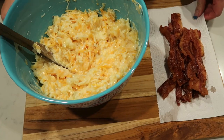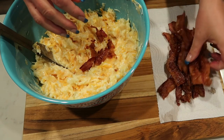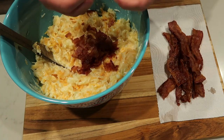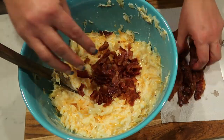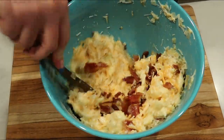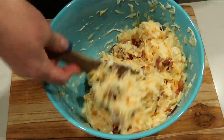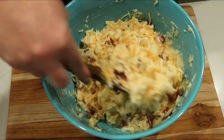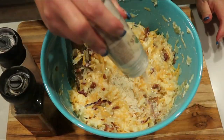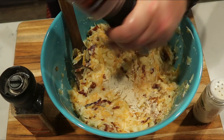Lastly, I have 12 slices of bacon — I'm going to crumble all of them into the casserole and give it another mix. I'm going to season my casserole with a little bit of salt, pepper, and garlic powder, which is really going to bring out those flavors.